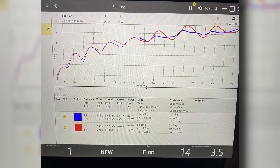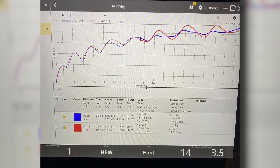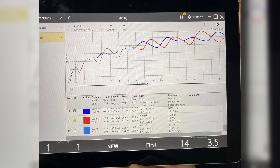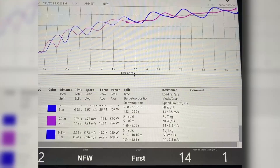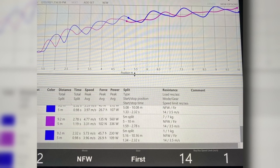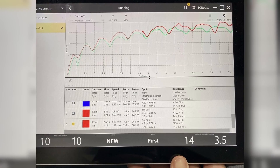The biggest game changer for me using the 1080 Sprint, apart from just the high quality resistance and assistance, is the graph that it spits out. Typically we just have velocity over distance, so every step — or every mountain as we say — is every step that the athlete takes. And why this is a game changer is because that is how the athlete runs. The numbers at the bottom are what the athlete runs, and that's what typical lasers and stuff like that spit out.